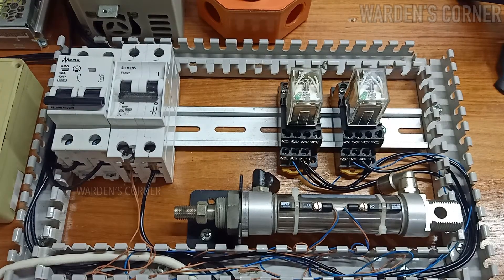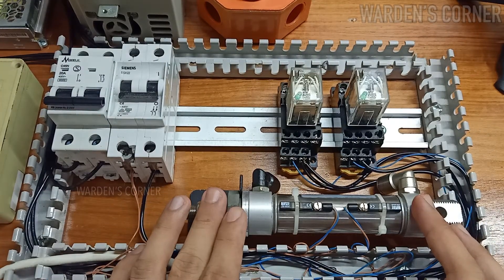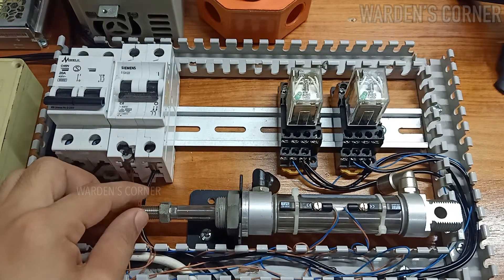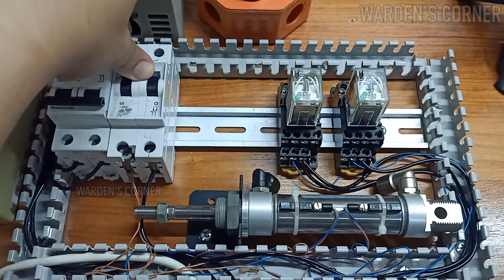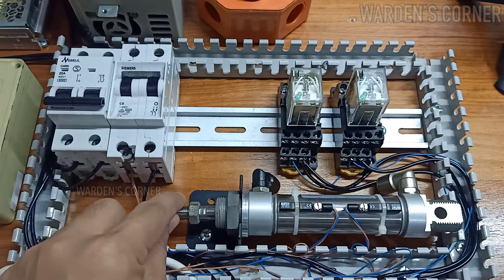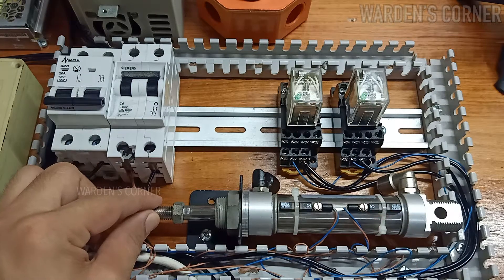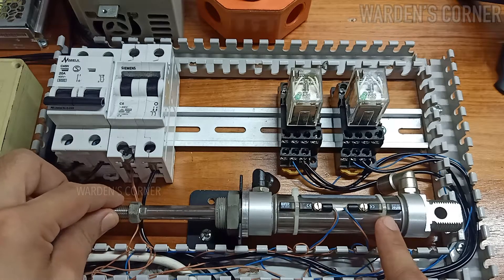Since we're done with the installation, let's do the testing procedures. Put the cylinder in a halfway position to visibly check if our reed switches work. Switch on the circuit breaker, then gradually retract the shaft to activate the reed sensor for the retract limit position, and gradually extend to activate the reed sensor for the extend limit position.